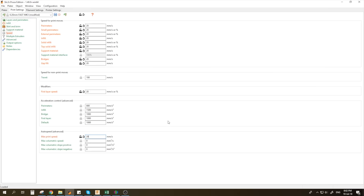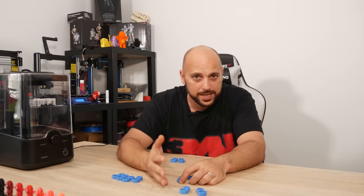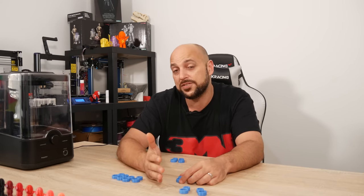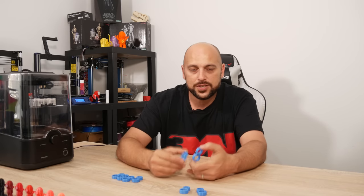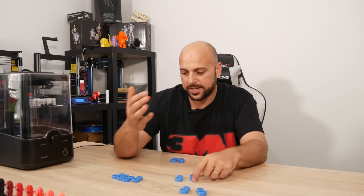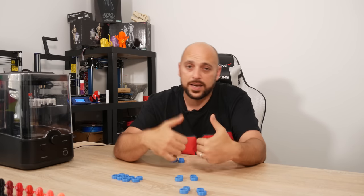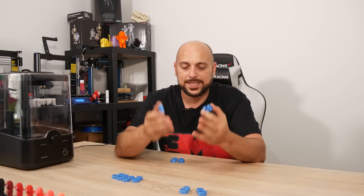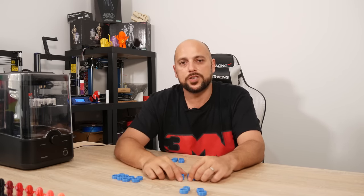I tend to print quite a lot with TPU and have more TPU projects coming, including Bioflex which will be new to me. I wanted to do this episode because I get a lot of questions about it. Once again, this is how I use TPU — it might not work for everyone, but if you start slowly and work your way out from there, you should be good to go.